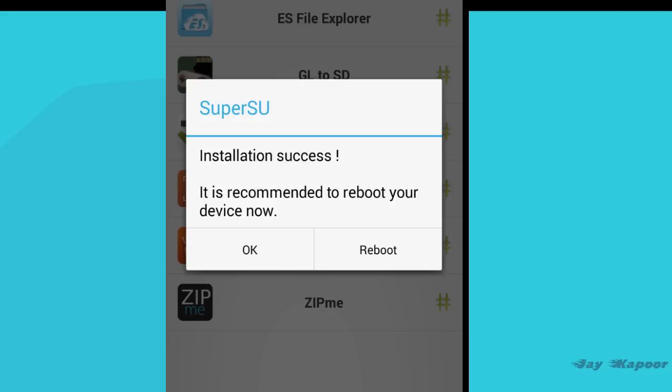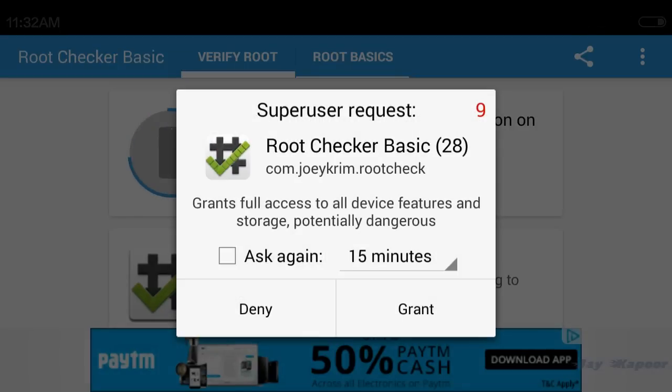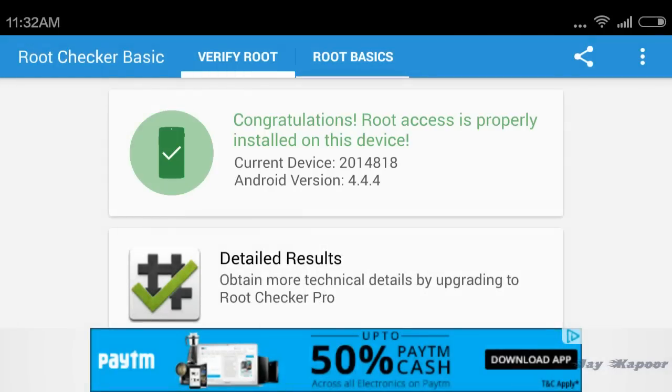Installation completed. Reboot system — click on Reboot, and once again your phone will reboot. Now you have proper root access.